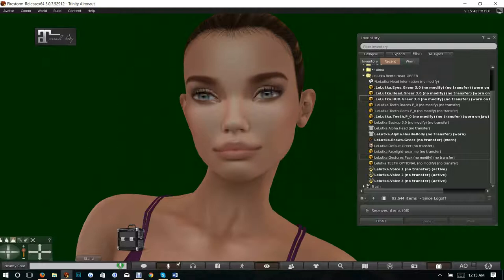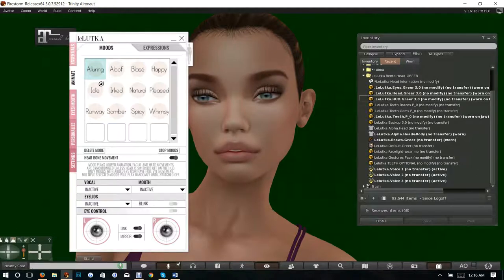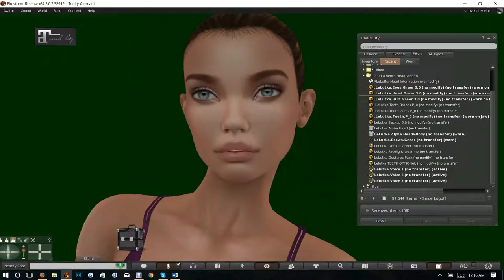It also comes with the face light, a gesture pack, and optional teeth — these are different sized teeth not fitted for the head, which is why they're optional. It also comes with three voice gestures, which means when I activate my voice those gestures will kick in and you will see that my lips actually move when I talk.